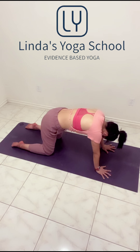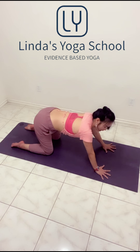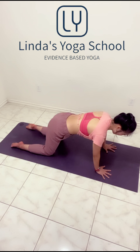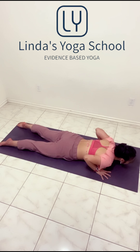From here, send the hips back. Inhale to your tabletop. Exhale, send the hips back. Inhale, and send the hips back. Hold. Good. Back to your tabletop. Bend the elbows, go lower, lower the chest. Interlace the hands behind you.